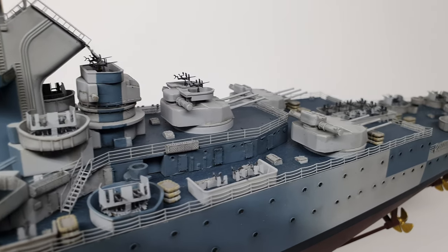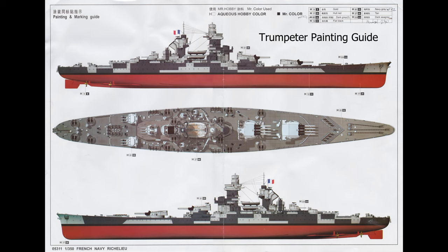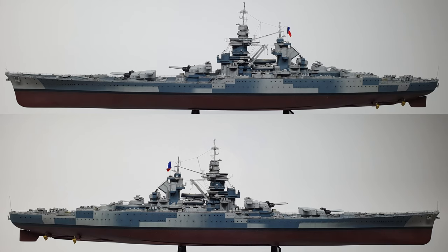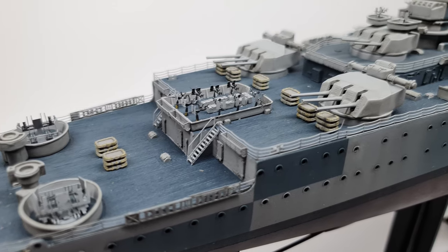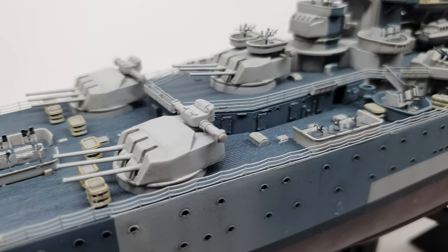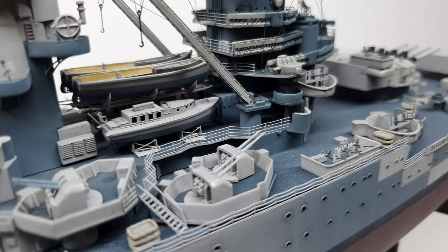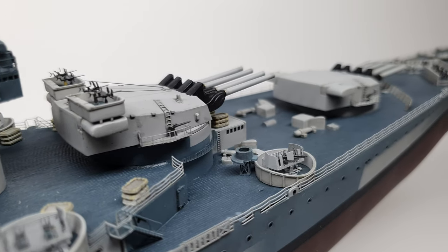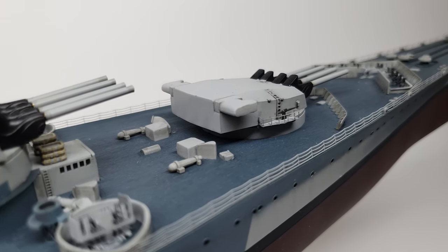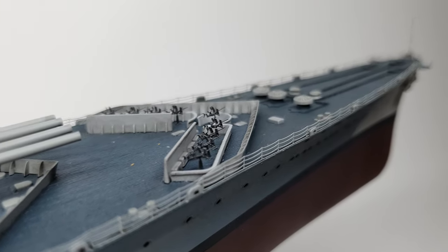When it came to painting the camouflage, the biggest question I had was about the fading effect. The painting guide and schematic drawings online don't show any fading — they show clean edges on all the camo lines. But all the photos of the ship show it faded. I don't know if it's some specific consequence of the weather or another cause, but for whatever reason the photos all show it faded. Call it an error, a weathering effect, or the actual realistic representation of what the ship looked like — I don't know, but that is what it is.